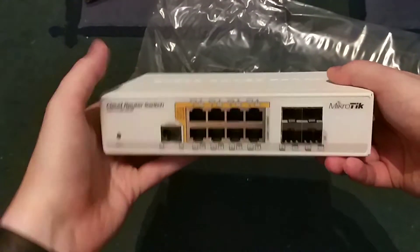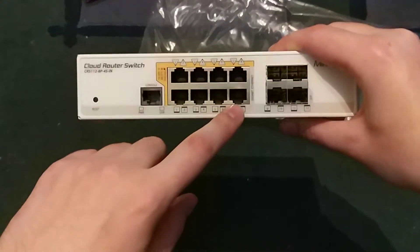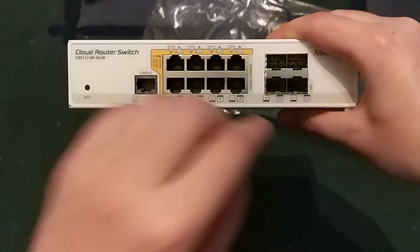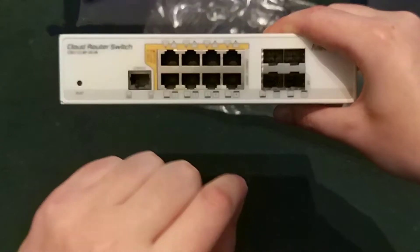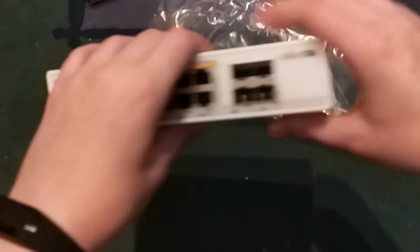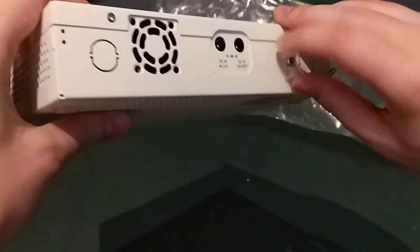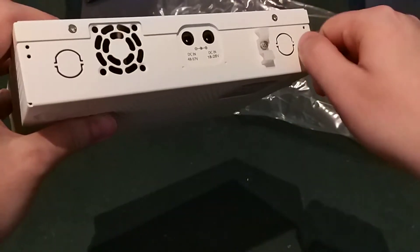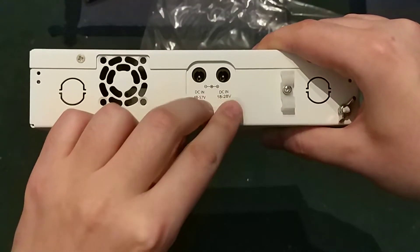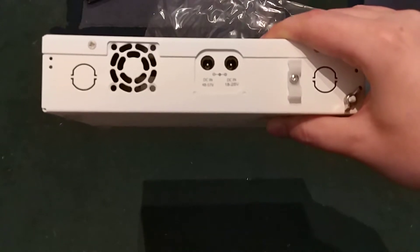This particular device has 8 gigabit ethernet ports and 4 SFP ports. All 8 ethernet ports are PoE. We also have a console port, a reset button, and from the back side a nice adapter cable retention, ground support, and 2 DC power jacks. So you can attach an even more powerful power brick to this device.